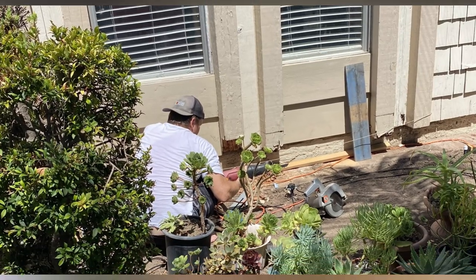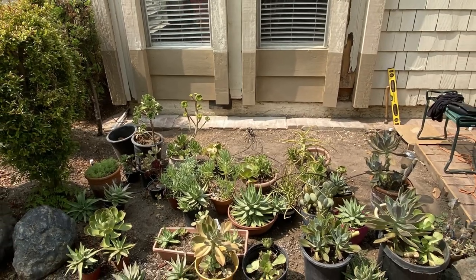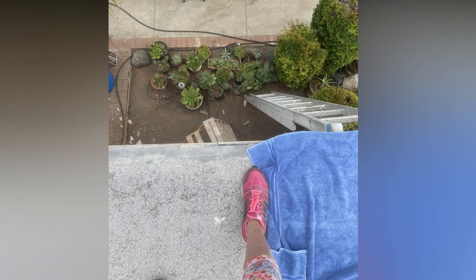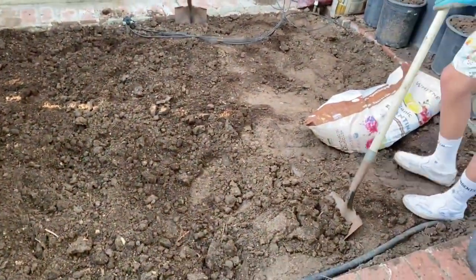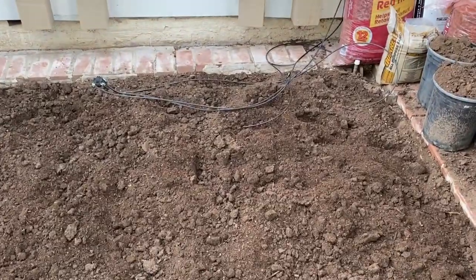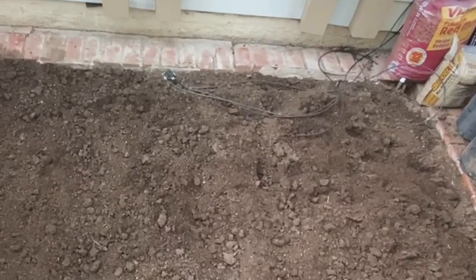Luckily my dad rigged up a PVC pipe attached to the edge of the hose so we could add a little water and dig, but my arms were definitely scraped and scratched up trying to dig underneath those bricks. It took quite some time but we finally got through. Some of the wood was also repaired in the back from termite damage and had to be fixed up before the property could be professionally painted. I also recruited my younger son to help turn over the soil and take out all the dead roots we could find. Then we got our drip line all installed and ready to go.